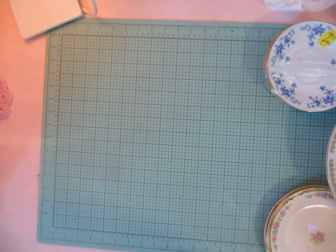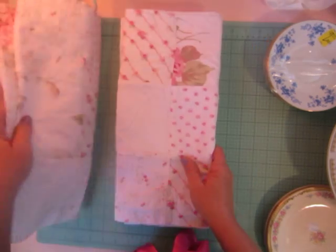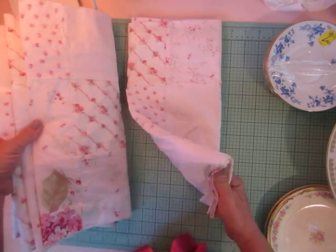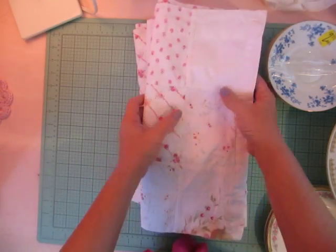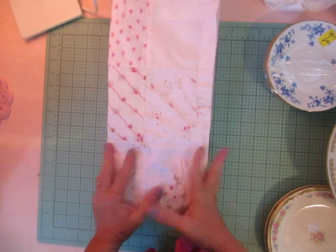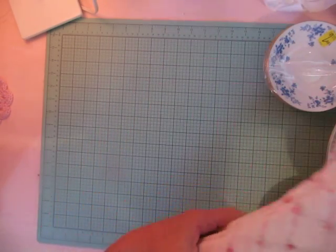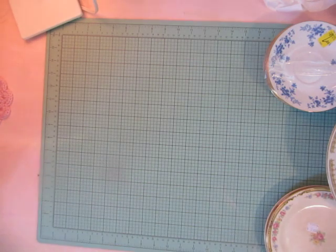I found these — they're Rachel Ashwell shabby chic brand from Target, and they're sort of patchwork. There are four valances, and I'm not sure if I'm going to use them as valances, maybe in my daughter's room, or make pillows or flowers out of them.